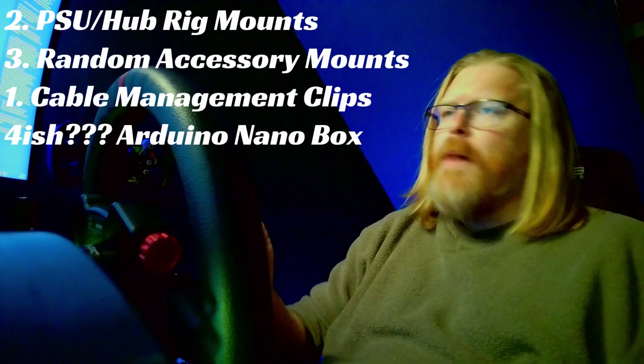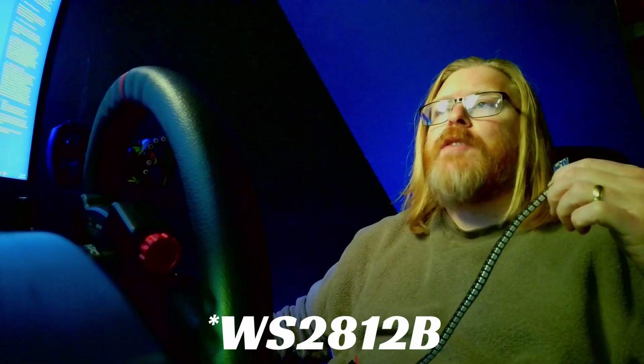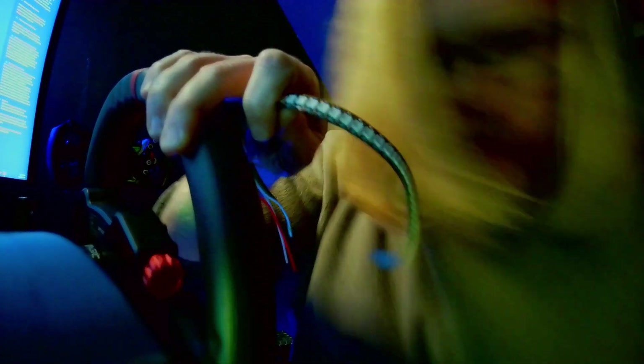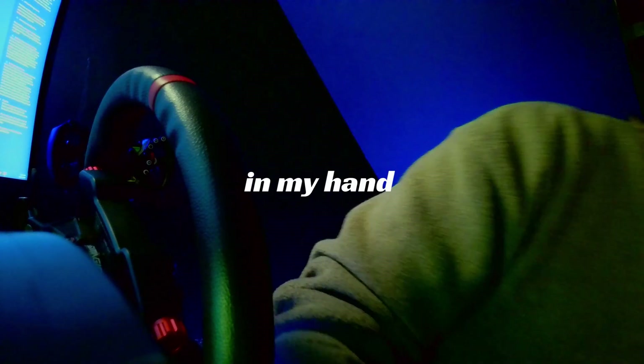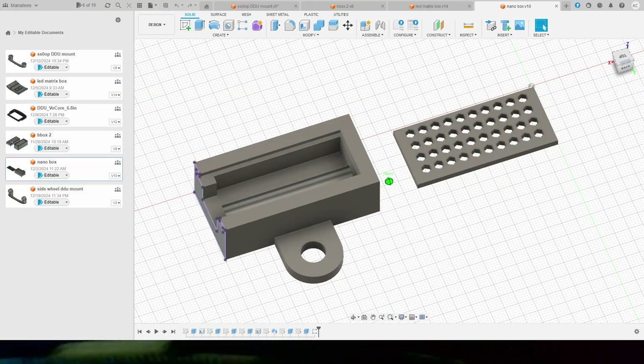Number four is my Arduino Nano mount. An Arduino Nano is a little tiny chip that you do a little bit of soldering on to get cables connected to LED strips — they're WS-series LEDs, I'll put the exact model in the description. I made a little box to hold this Arduino Nano chip and mount it onto my rig, then connected it to a strip of LED lights similar to this, but not exactly like this.